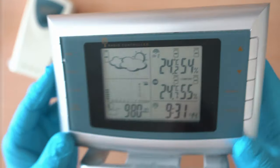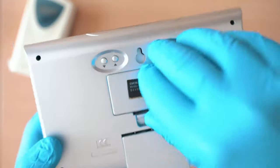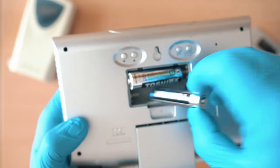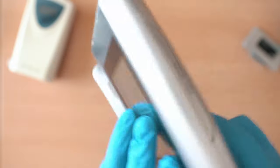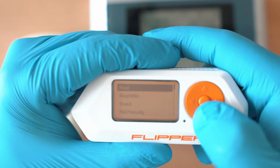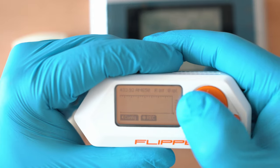Remove batteries from the receiver to prevent the signal from being captured by it. I think in the signal code it's baked-in time, or it is some sort of rolling code. Go to Sub-GHz and read raw.